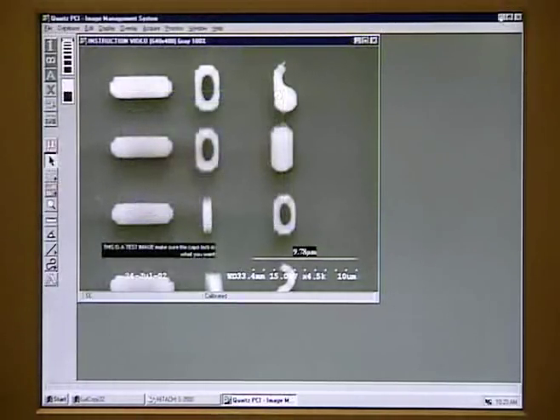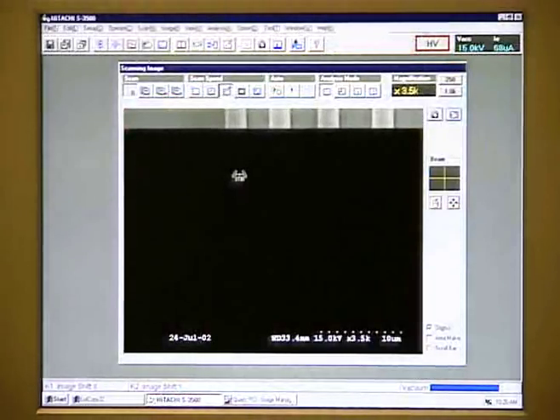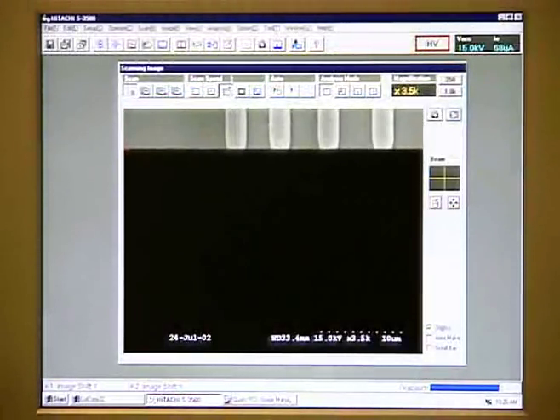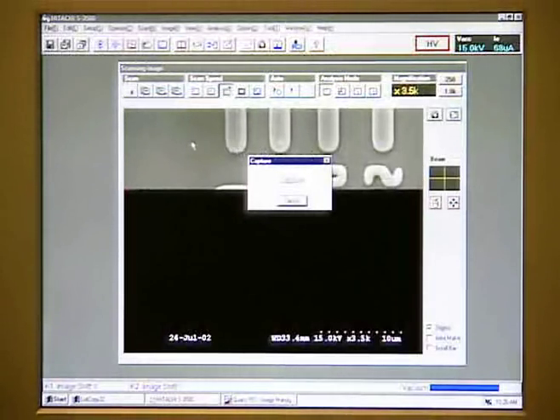To save another image, minimize the Coarse PCI software, find an image you wish to capture, click on Slow Scan Speed, and then click on Coarse PCI. We then need to open the window for the Coarse PCI software.